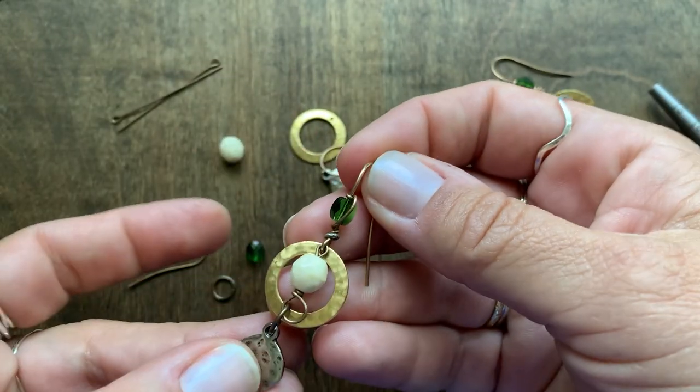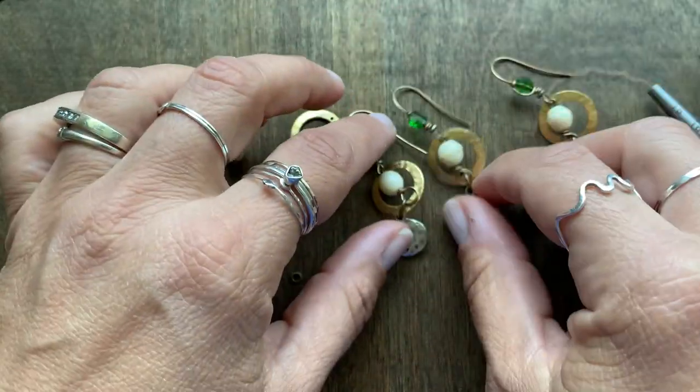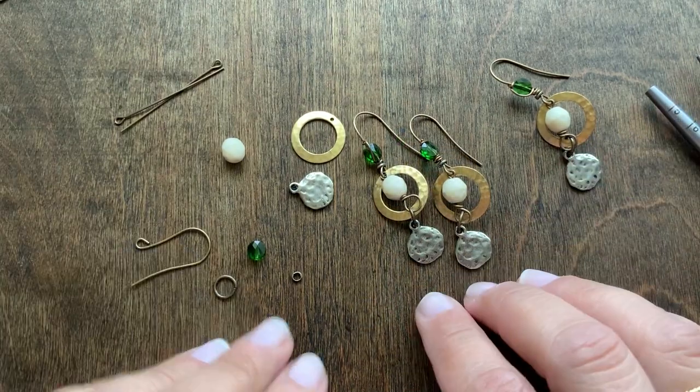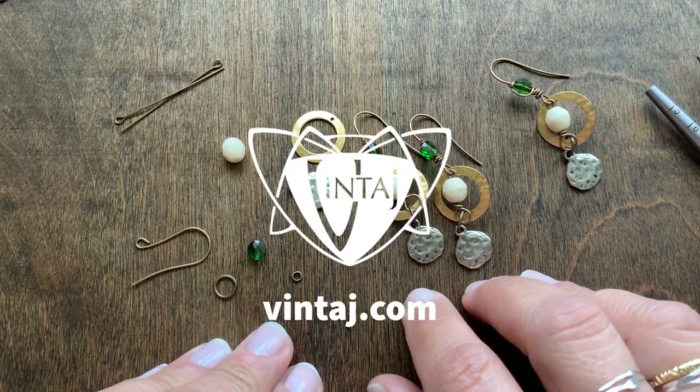Embellish some ear wires and give it a try, and share your designs with us by tagging Vintage Co. Be sure to pick up one of these earring kits as well so you can create your own.